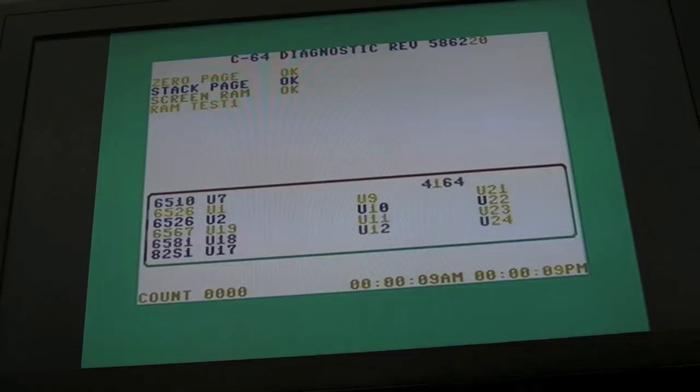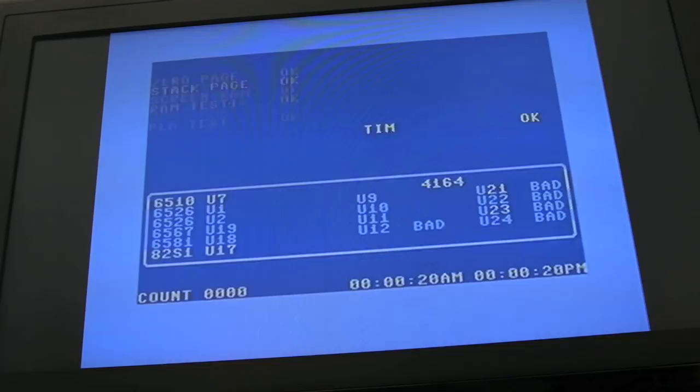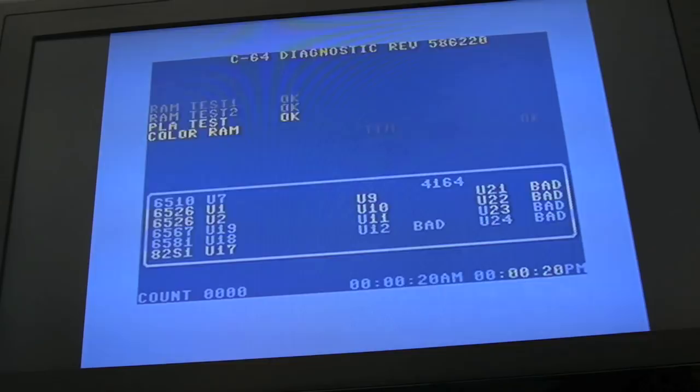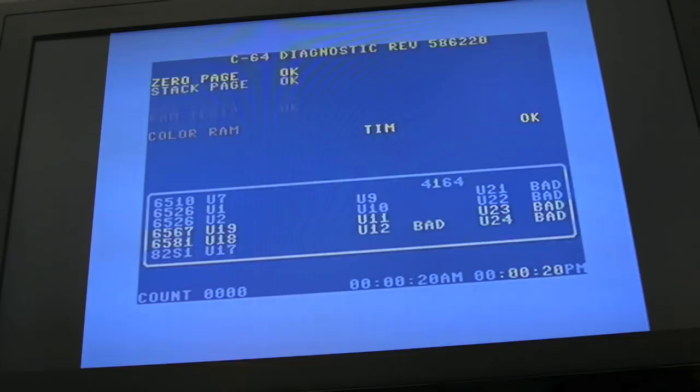You do usually see that colour shimmering when you get a problem with the SRAM - the colour SRAM. So it could be the SRAM. Let's just watch where it gives an error. Zero page is okay, stack page is okay, screen RAM okay, RAM test one okay. It's on RAM test two - keep your eye on the chips down here. We've got some failures on U21, 22, 23, 24. That would suggest it's failed on all the RAM tests. The flickering and screen colour change - I think that should be the colour RAM, it's interesting it wasn't showing that colour before.